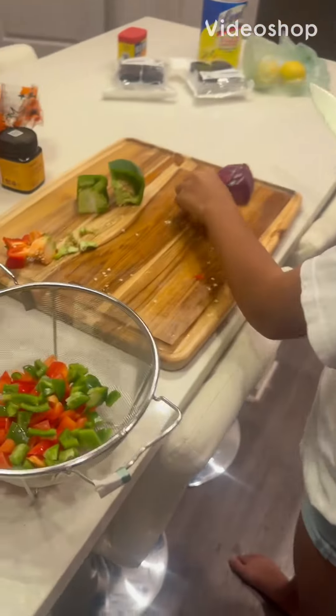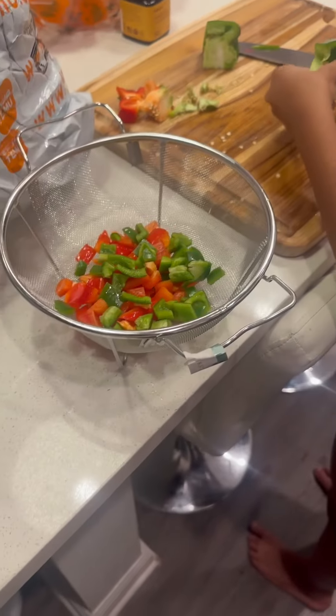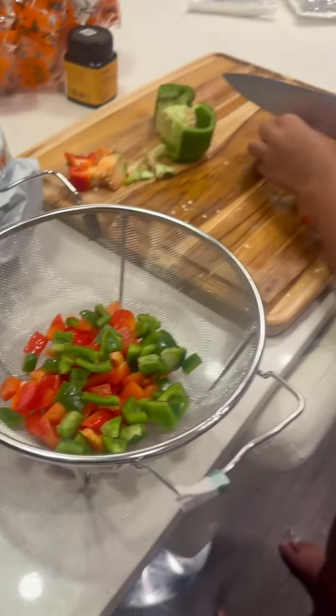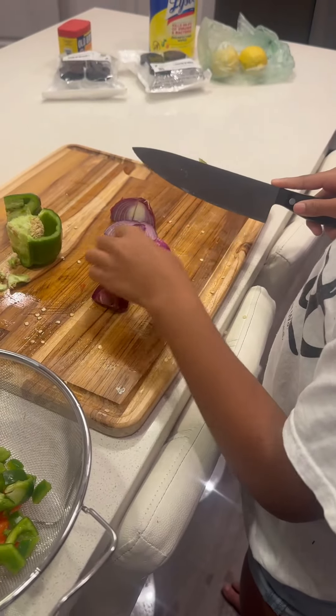Got Rennie cooking. She cutting up the onions and the bell peppers. Don't cut us enough. You don't need all of it, you don't need that much. Rennie in here cooking, she cutting up the onions and the bell peppers and stuff like that.